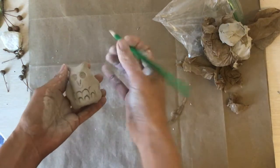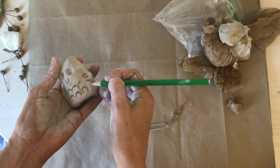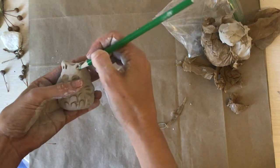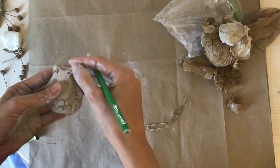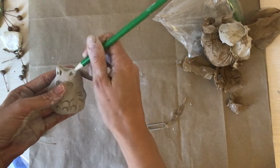You can also go back to using your pencil and just draw marks in. I'm going to draw a couple of marks up here on his ears. The great thing about clay is if you make a mistake, you just mush it up like an eraser almost and do it again.